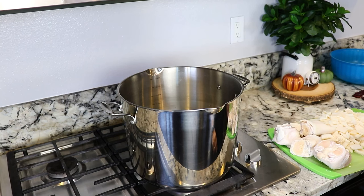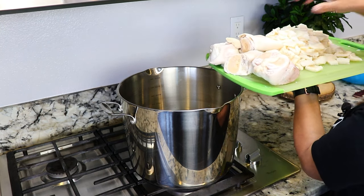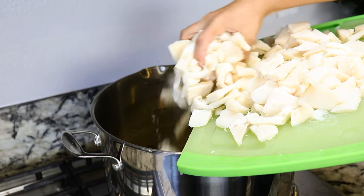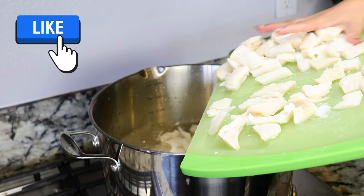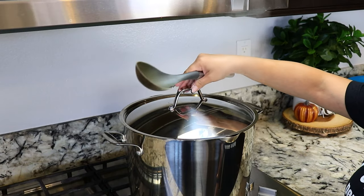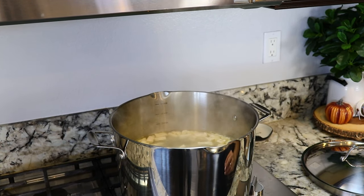I set my pot on medium-high heat with 6 quarts of water. Now we're going to add the feet and the tripe. I'm going to cover it up and let the meat cook for about an hour and a half. It's been 20 minutes and I'm going to check on the meat — this is a perfect time to check for impurities on the top and remove them.